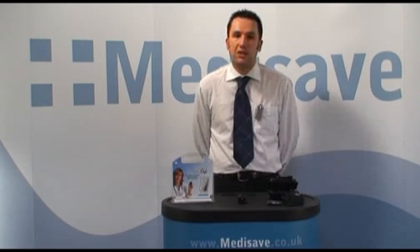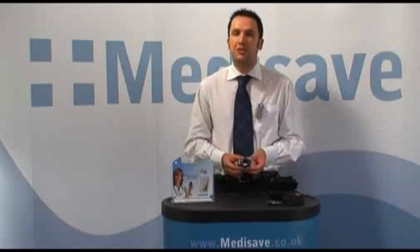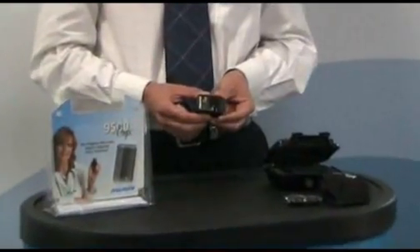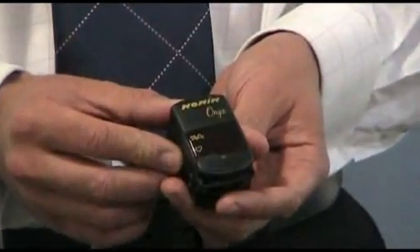Welcome to the Medisave demonstration of the Nonin 9500 finger pulse oximeter. This is the best selling pulse oximeter currently available on the market. This is down to it being easy to use, durable, reliable, and economical to purchase and also run.